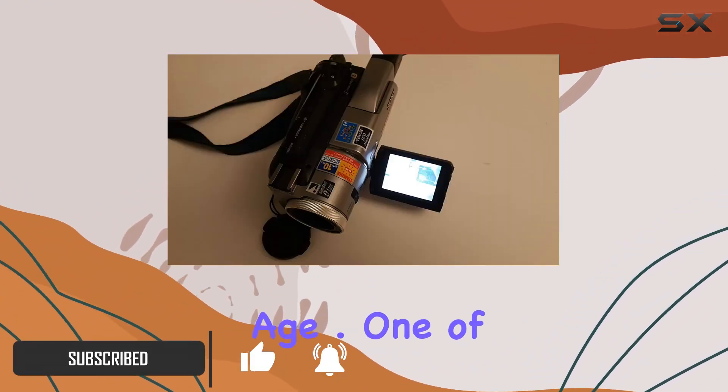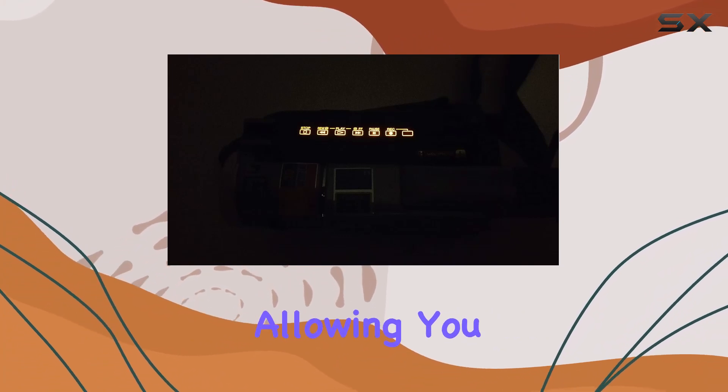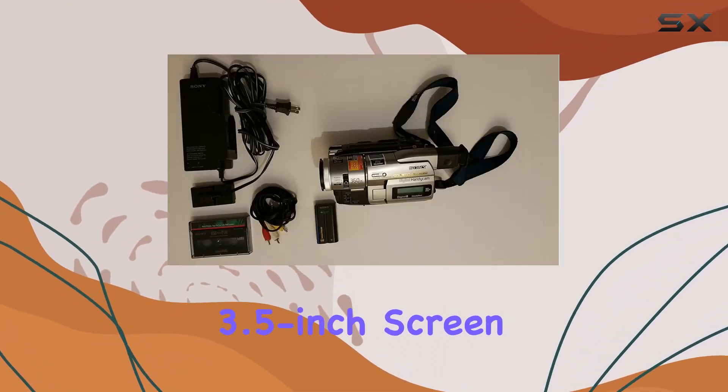One of the standout features is its compatibility with older formats like Hi8 and Video8. It's like a time machine for your memories, allowing you to play back those precious tapes and relive moments that might otherwise be lost in the archives.